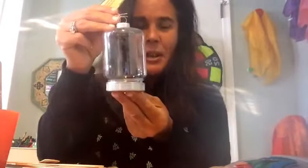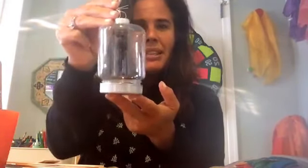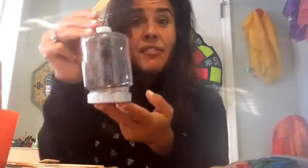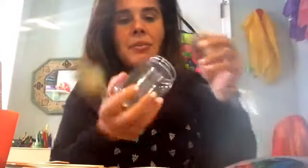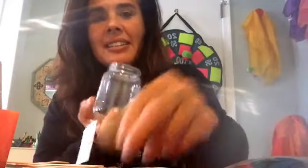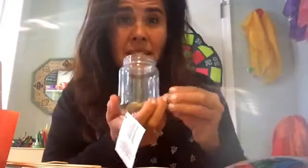I also posted my new dollar store finds — these little containers. I thought, how great would it be to have this container for greatness stones? I get a lot of these stones at the dollar store and write on them with Sharpie. So this one is 'brave,' and this one is 'loving,' and this one is 'smart,' and you put them into the container.